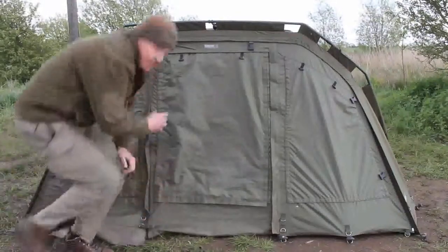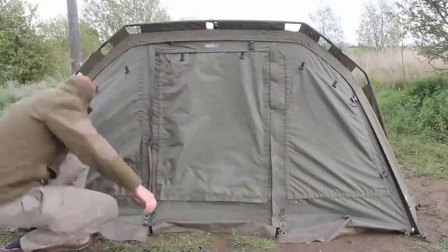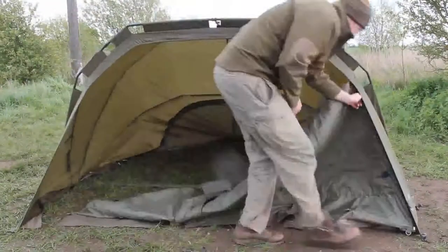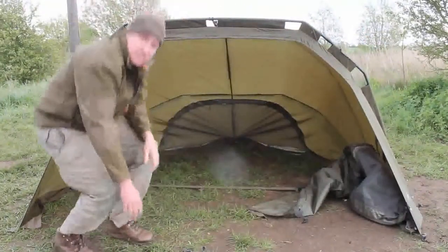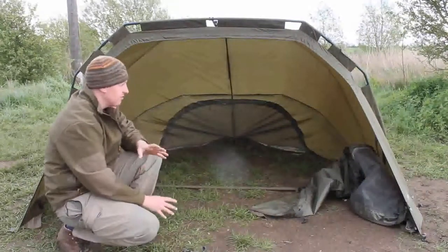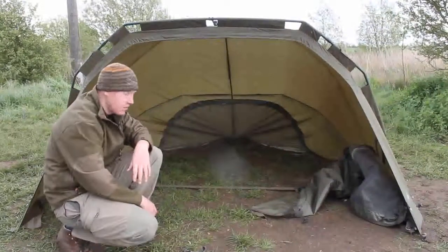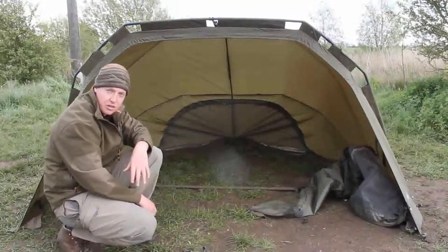Like the other bivvies, you can take the pegs out the front and unzip the whole front end and push that back so it's more like an open-fronted broad type design, which is how I like to fish them. I think this is a fantastic bit of kit and, as you can see, it's absolutely filthy because I've been using it for the last two or three months — it's a prototype, but I think it's that good. I really like this bivvy and I think it's going to be a top seller.